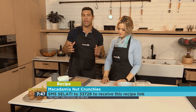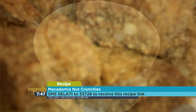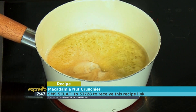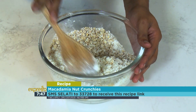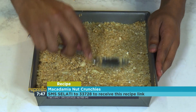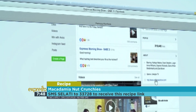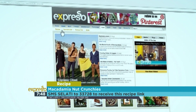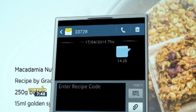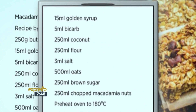If you've missed any of these easy steps: in a saucepan melt the butter and golden syrup together; once melted add in the bicarb; combine the remaining ingredients in a separate bowl; pour in the butter mixture and mix through; pour the batter into a baking tin and flatten slightly; bake for 30 to 40 minutes. For the full recipe, visit the Expresso Morning Show Facebook page or expressoshow.com. SMS the keyword Salati to 33728 to receive the shopping list on your phone.